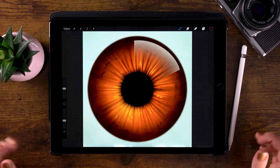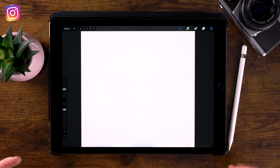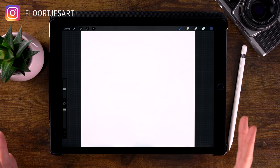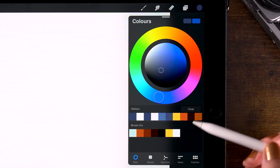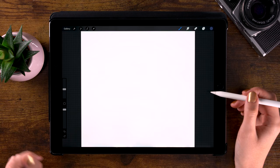Let's talk about the canvas. It is 2500 pixels by 2500 pixels. If you want to use the same brush sizes as I'm using, it's important to set your canvas to the same size. And if you want to use the exact same colors, you can download the color palette through the link in the description.